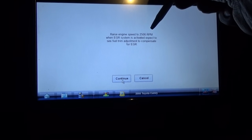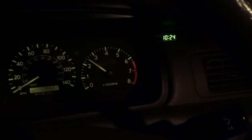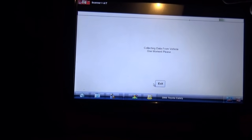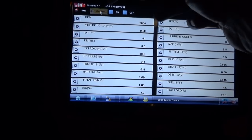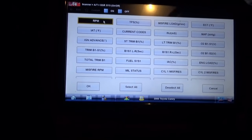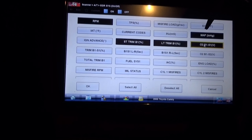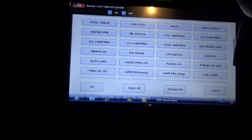Raise engine speed to 2,500 RPM. When the EGR system is activated, expect to see fuel trim adjustment compensate for EGR. I'm going to try to keep the throttle steady right about there. We're going to do custom PIDs: RPM, MAP, short term, long term — bank 1 sensor 1, bank 1 sensor 2, and EGR system.